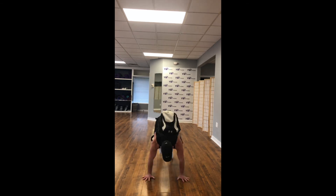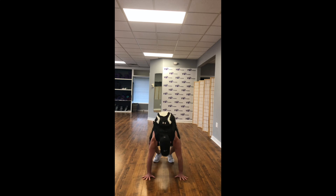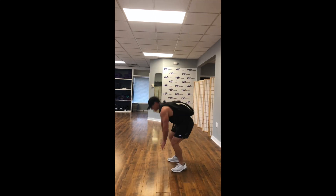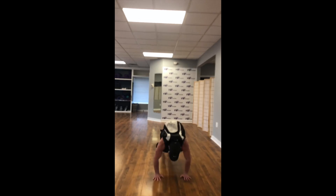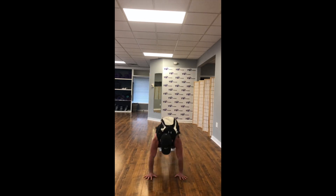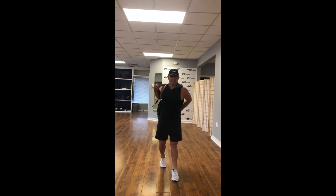One jumping jack, get right into it, to the ground — both feet and hands. Jack out to the side, back up. Jumping jack up to the ground, jack out to the side. One jumping jack to the ground, both hands, both feet. In and out — let's go, we're going quick. You got 20 seconds. Keep it going, guys.